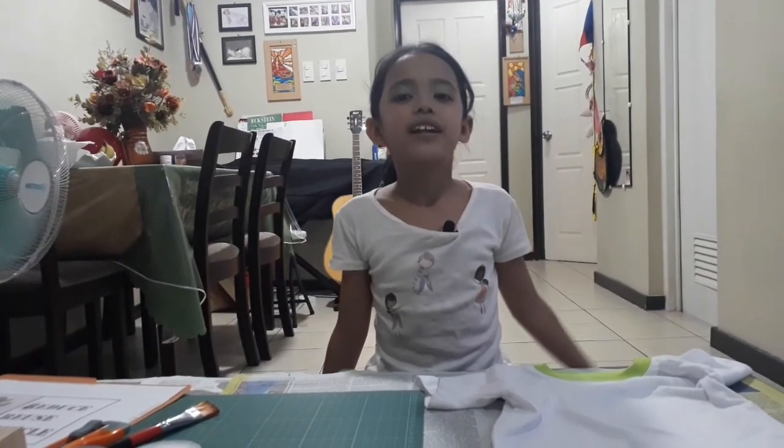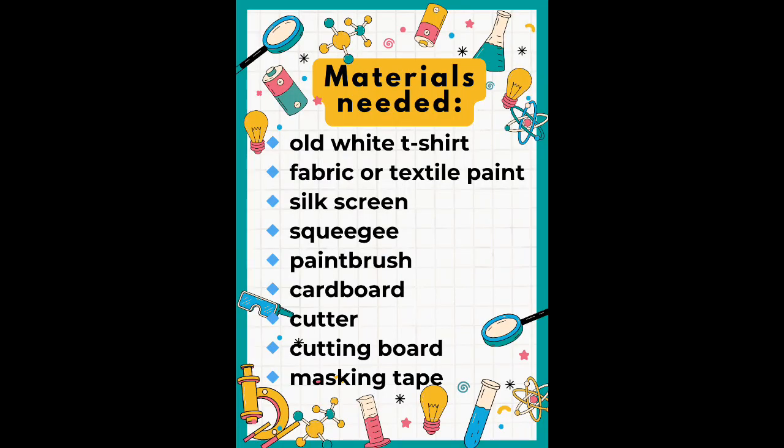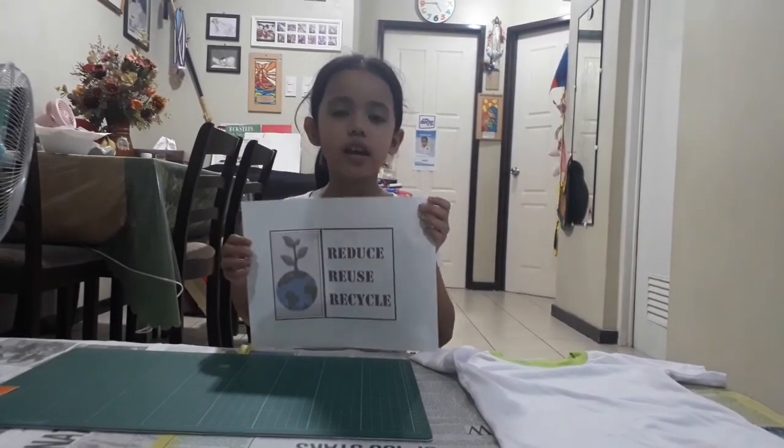Hi guys, today we are going to create our own t-shirt design using an old white t-shirt. We will be doing stencil print for this project. Our materials are as follows. Step one: get a design.